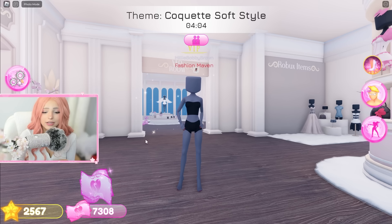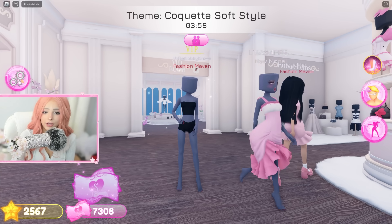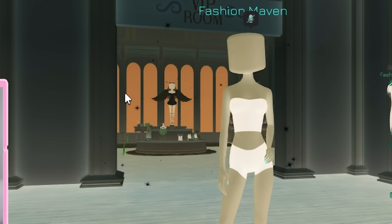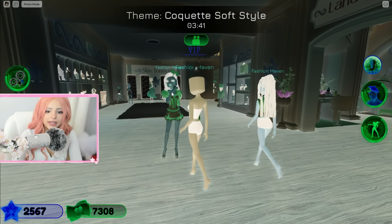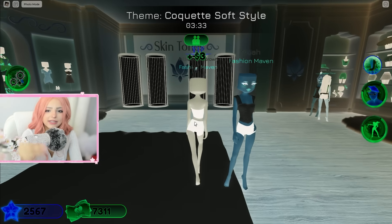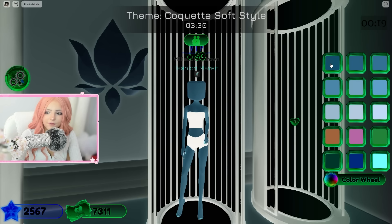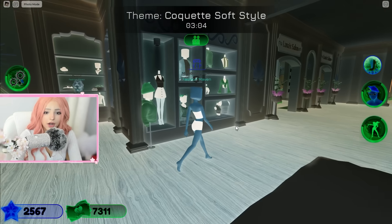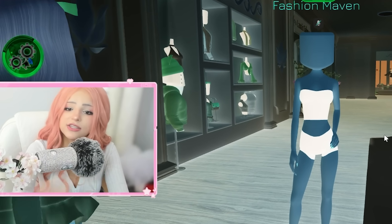We've made it into the first round and the theme is co-cat soft style. Here is the game without the filter, and now here it is with the filter — it literally looks like a Halloween map! That orange back there looks so creepy. It looks like she's wearing green but I know she's not. This is gonna be so hard because I have to keep the colors light and soft.